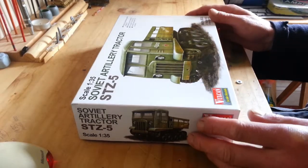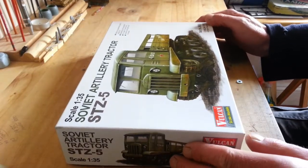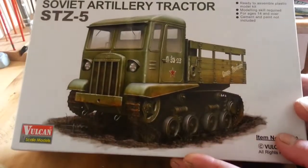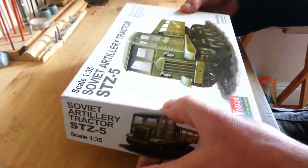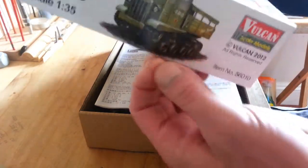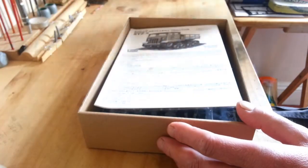Good morning. This is going to be a box review of the Soviet Artillery Traktor, the STZ-5. Let's get to it.